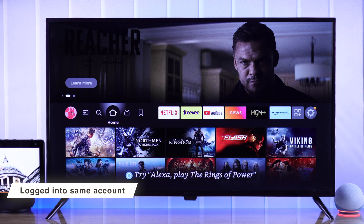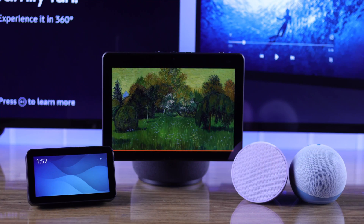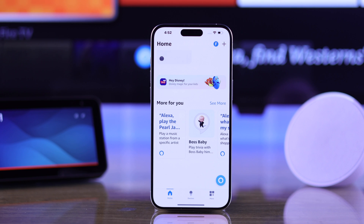First, you need to make sure that you're logged in with the same account on both your Insignia Fire TV and your Amazon Alexa app. Now we'll open the Amazon Alexa app on our mobile device.